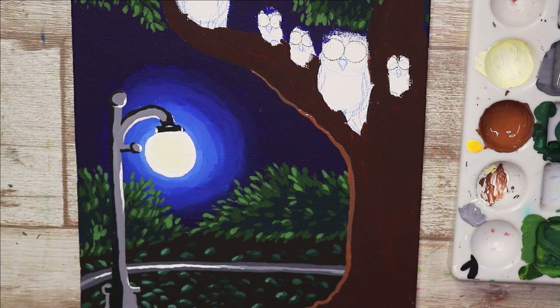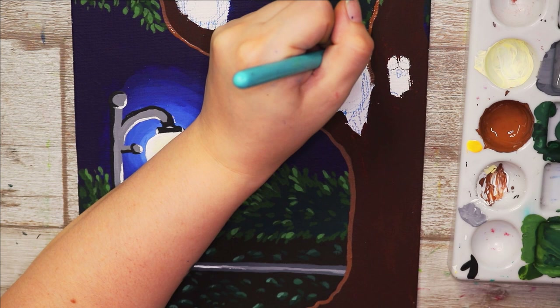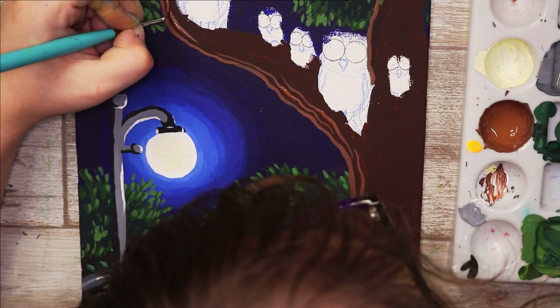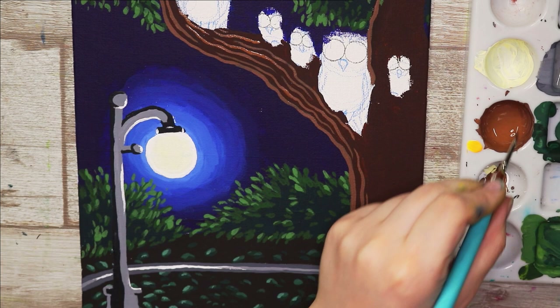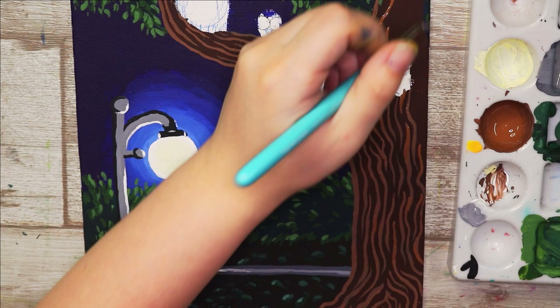Probably the most fun part was the tree. I did a dark base layer, kept it simple, then added lots of lines using a lighter brown — the same brown as the tree base but with white and a bit of orange mixed in so it wouldn't go too creamy and still look like tree bark. I did swirly lines going up and down along the branches to hint at bark texture. I love drawing trees, they're really fun.